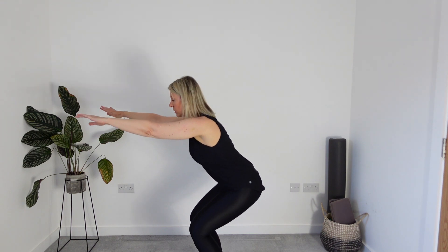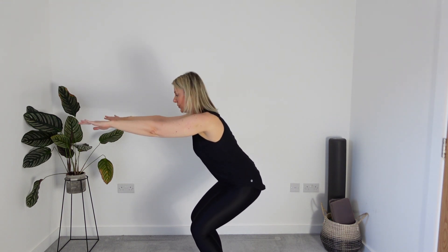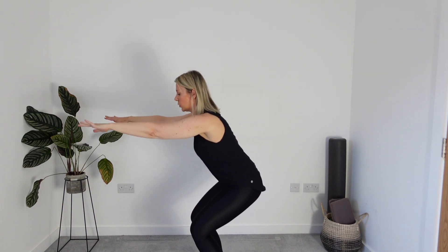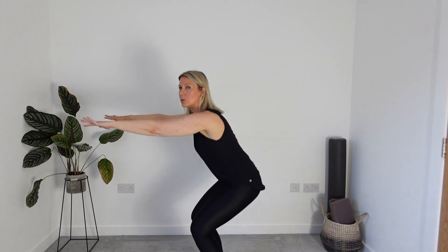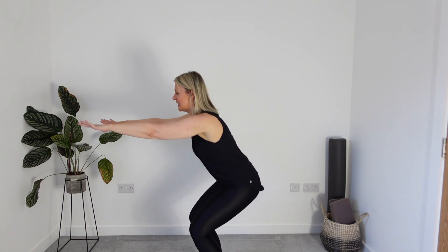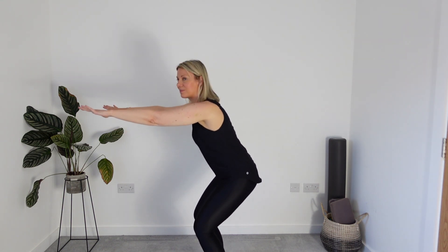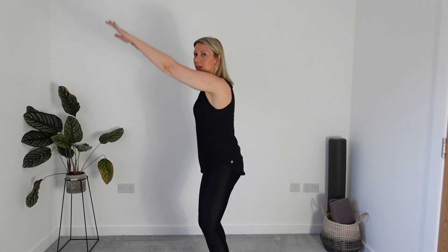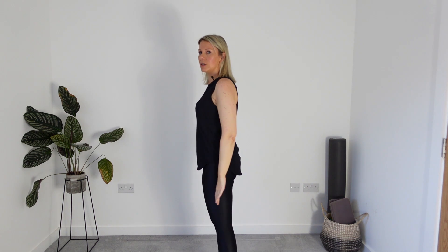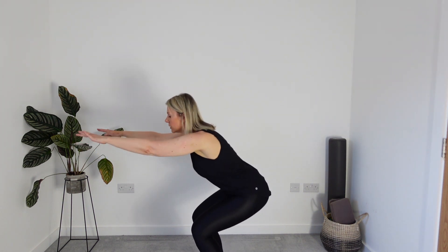We're going to stay here and just take little pulses down. Keep breathing, keep reaching the arms forward. Think of drawing that belly button in toward your spine. You'll be starting to get a little bit of burn out in the thighs — it's all good, that's what we want to happen. Press up, take the arms overhead, circle the arms down. Straight back into your little Pilates Squat — we're going to repeat that little sequence. Doing our little squats, tapping our bum back, opening our hips, using the back of the body the whole time.